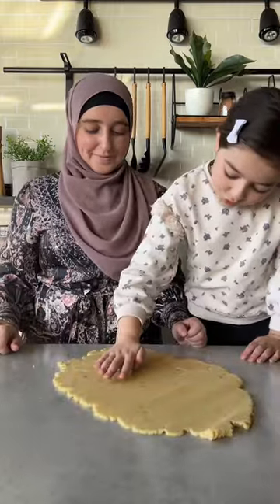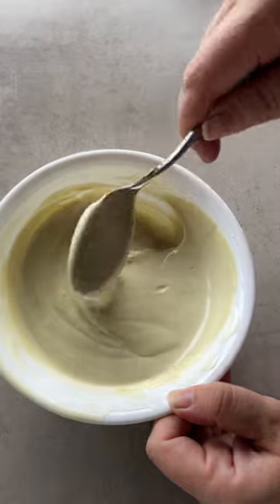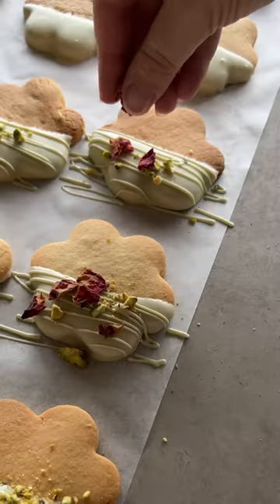For the lemon pistachio, repeat the process using a different shaped cookie cutter. Bake, then dip in some white chocolate mixed with pistachio paste. Drizzle more on top and garnish with pistachios and edible rose petals.